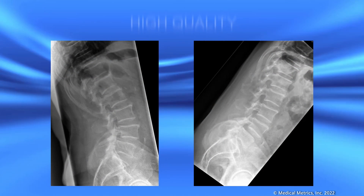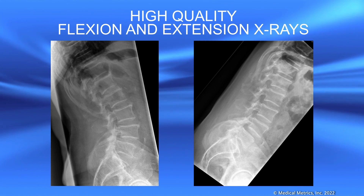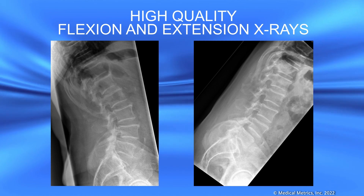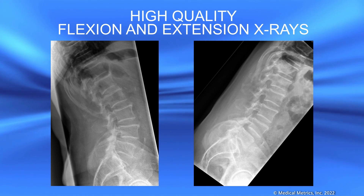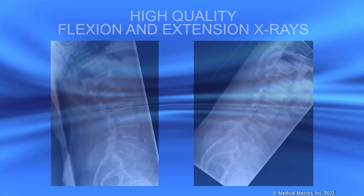The goal is to collect high quality flexion extension x-rays that can be reliably used to detect intervertebral motion abnormalities. This requires very good patient effort when asked to flex and extend. Data from properly trained sites documents that symptomatic patients generally can maximally flex and extend if encouraged and assured that this will not hurt their back.